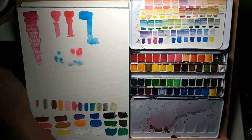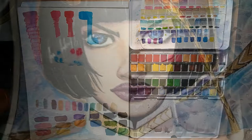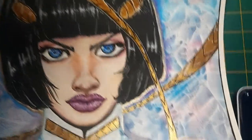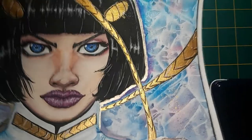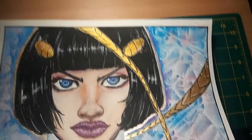I ended up making a piece of Bruno Bucciarati from JoJo's Bizarre Adventure: Golden Wind. I used a little bit of Fine-Tec gold paint for some accents, but the majority of the piece was made with the Nadine watercolor set.